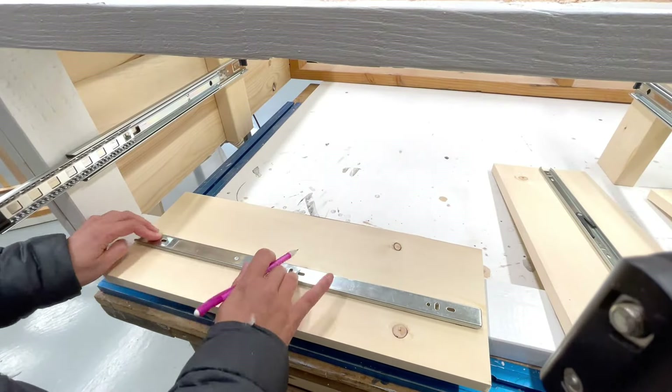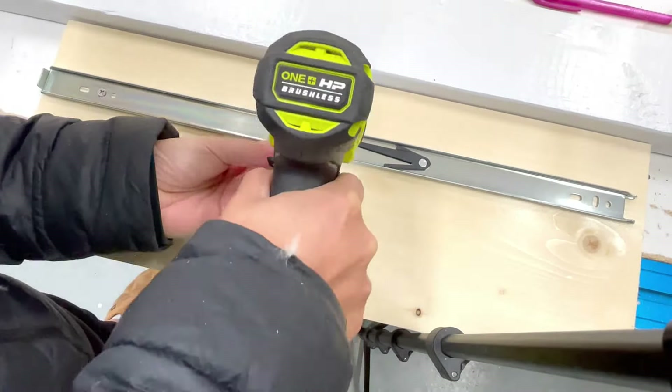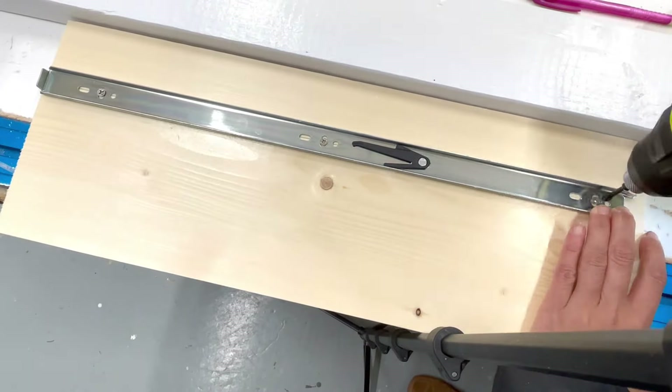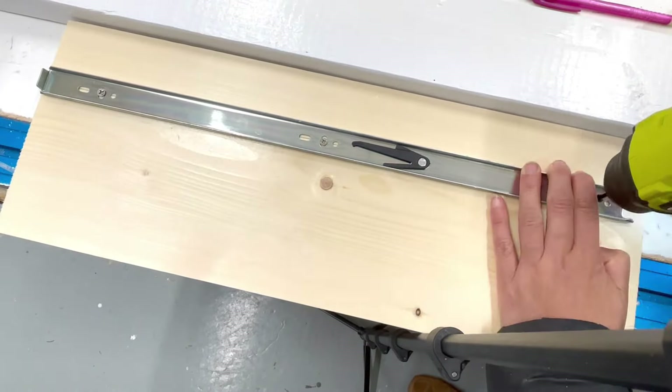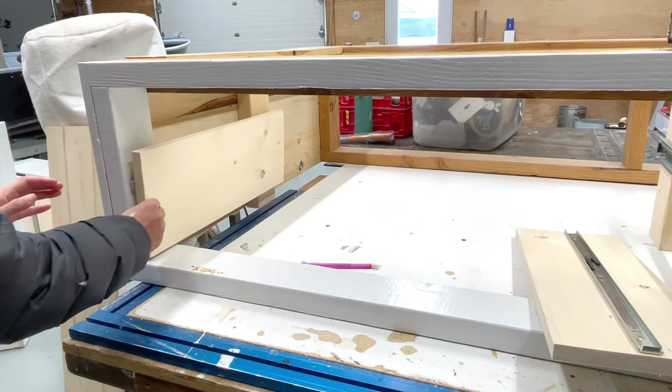First, I figure out where I want it and draw a level line. Then I attach the cabinet member of the drawer slide to the drawer side along the level line. The level line should be right in the center of all the holes. Next, I put the drawer slides back together.